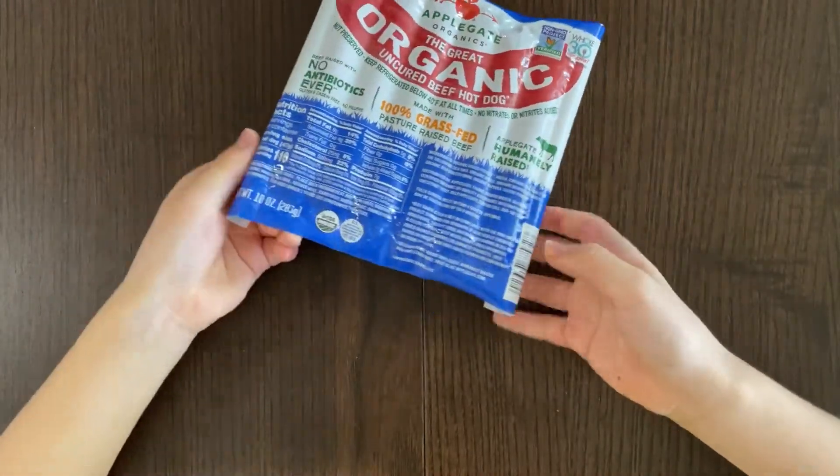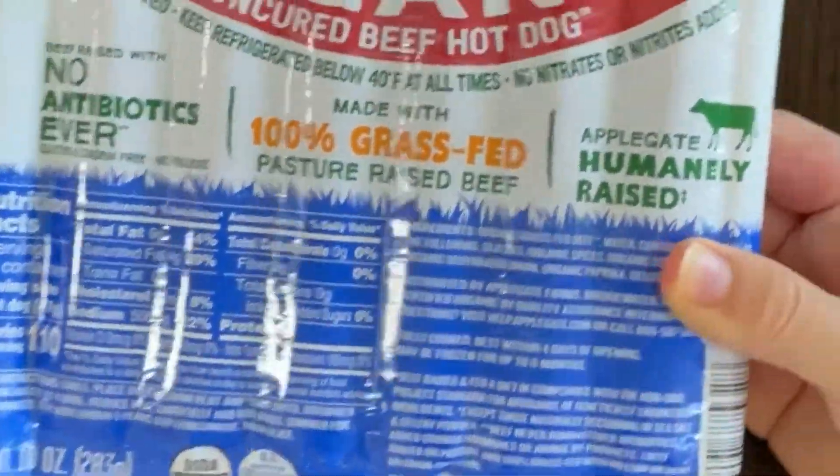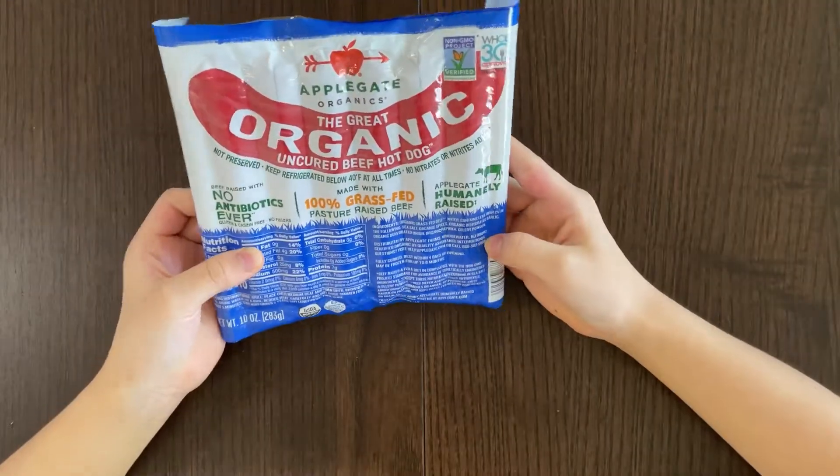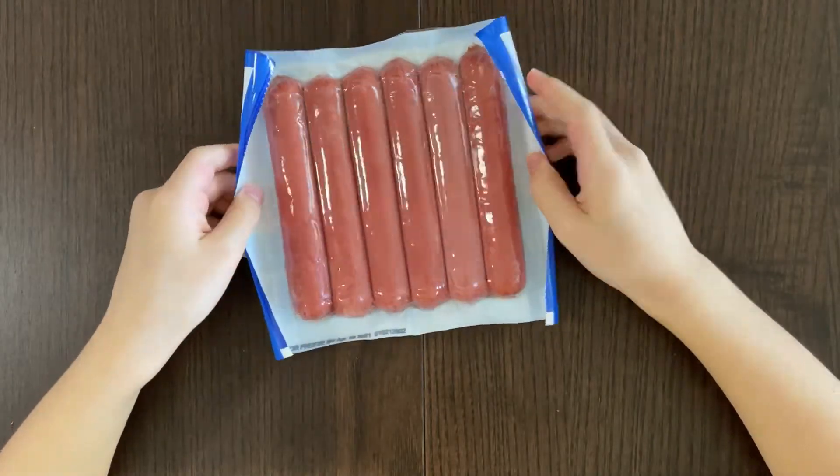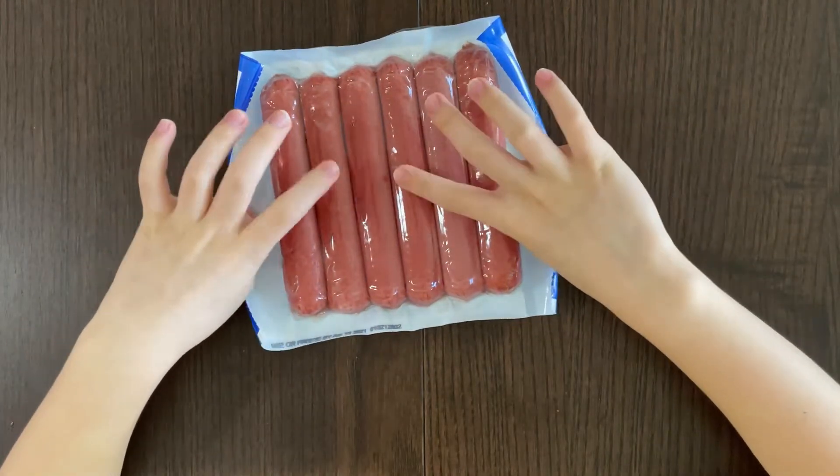So very curvy nutrition facts and ingredients. And here are the sausages — there are one, two, three, four, five, six of them.